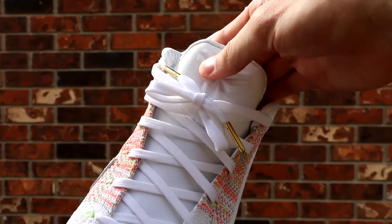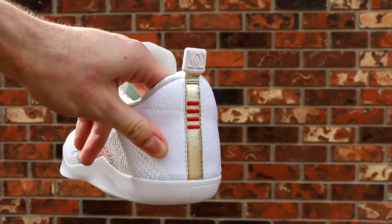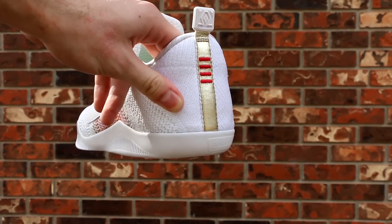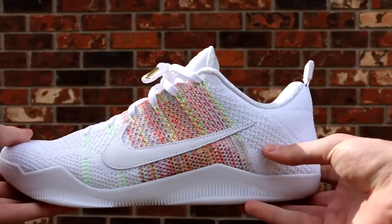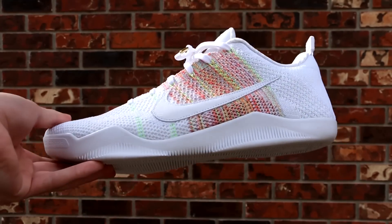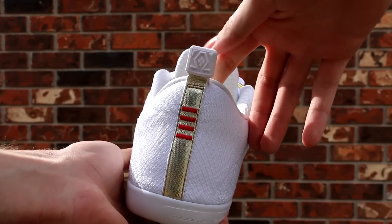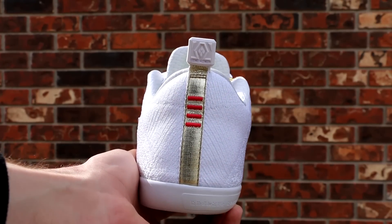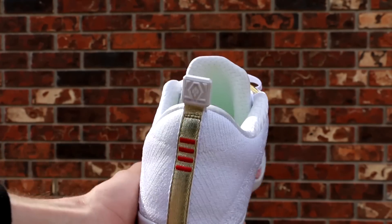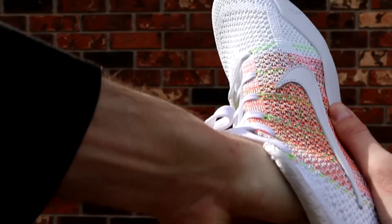On the heel you have this little metallic champagne gold strip. Usually on Kobe 11s there would be a big plastic heel cup with big red stripes, and on the other shoe a logo indicating the colorway — but on this one you just have this little piece of fabric with a champagne gold strip and a rubber pull tab, which is another thing you don't usually have on the Kobe 11.